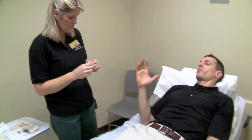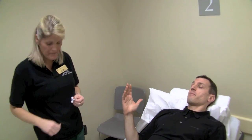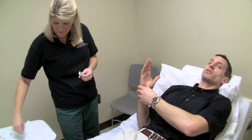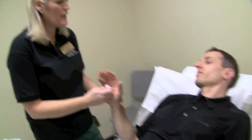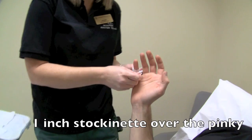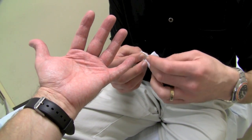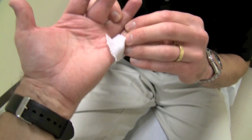Here comes the stockinette for our ulnar gutter splint, and this is a little bit more involved than the previous stockinette we've seen. The stockinette is applied to protect the skin from getting irritation from sweat and from the splint material. Step number one is our little finger sock — one over the pinky. This finger sock keeps the skin from rubbing.